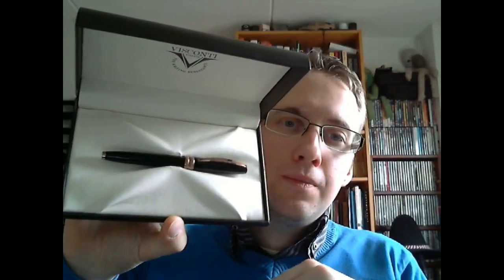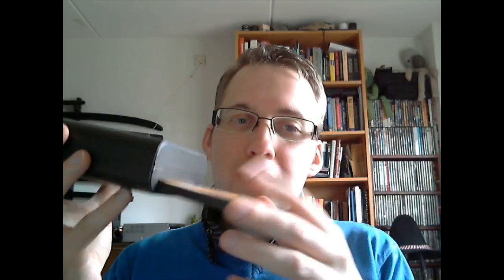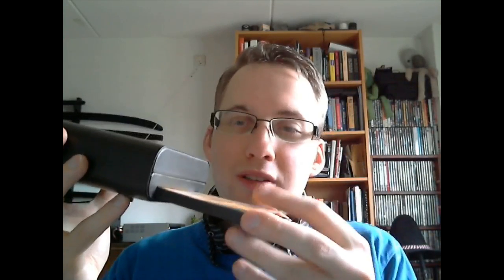In here is the Visconti Michelangelo. I'll take that out and show you in a second. But first I open the drawer. With a lot of these Visconti boxes for the more expensive pens, you get a drawer. In the drawer is some stuff — here we have an impregnate cloth for the cleaning of the bronze. It cleans, shines, and protects.